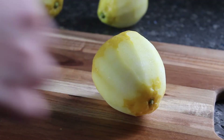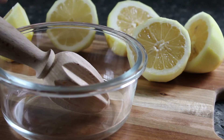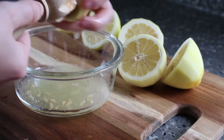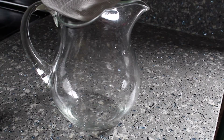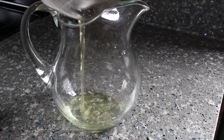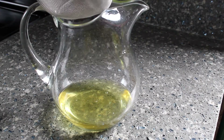Then it's time to juice the naked lemons. This reamer was actually handmade by my grandpa. Once the syrup is cool and the lemons are juiced, I'm going to add both to the pitcher. The simple syrup has taken on a nice yellow color from the peels.